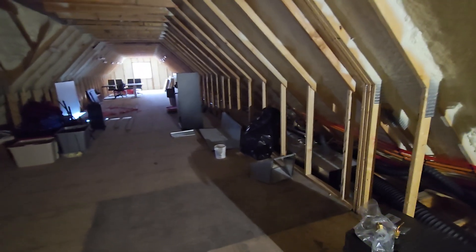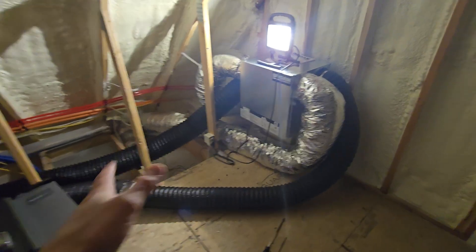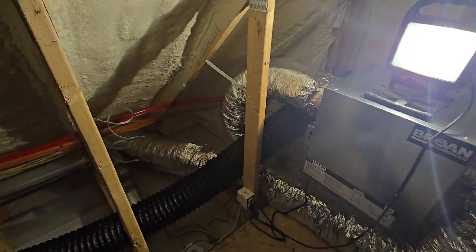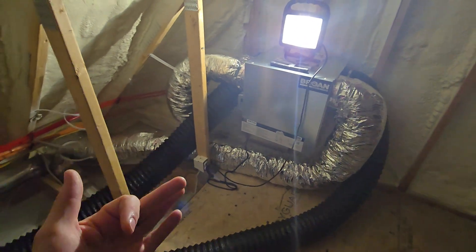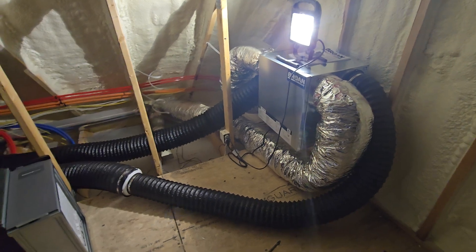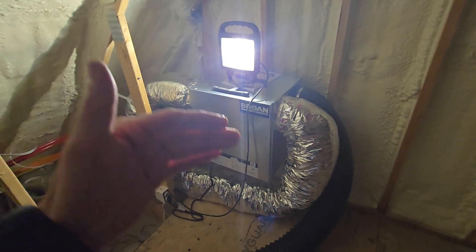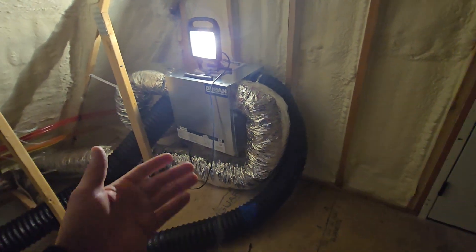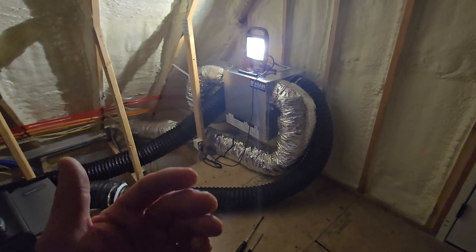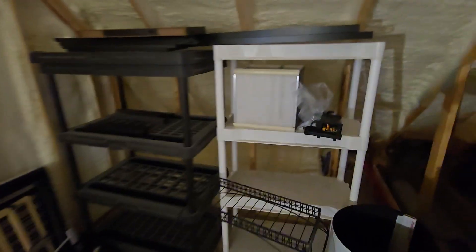The ERV down the other wing of the home does essentially the same thing — we'll talk about that one when we get over there. Some of this black piping right here is temporary, which is why it's just draped on the floor. What I've done is pulled from the soffits to get air out of the house and bring fresh air in. The reason the pipes are insulated is because in the wintertime you're pulling in very cold air — potentially zero degrees — and you don't want that transferring into the home. You want it completely isolated inside the ERV. I actually have a spare core here I can show you.